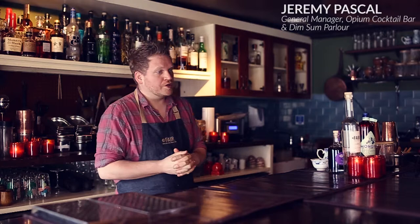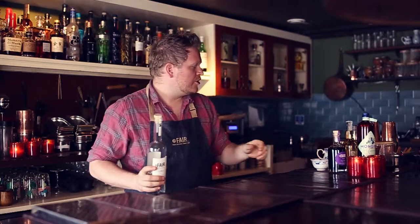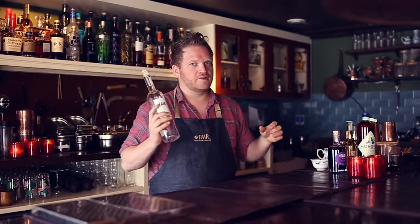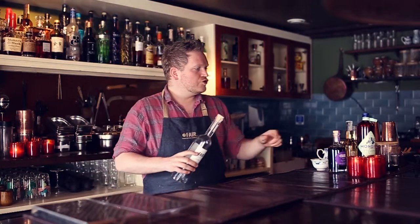Hey guys, I'm JP, welcome back to Opium. As Paul had just explained, we're going to do a drink today called 'In the Name of the Rose,' which is going to use some FAIR Vodka Quinoa that I actually did infuse with some rose tea. If you're looking to buy rose tea, it's actually pretty easy — you can find it in many shops. The one we get is from Wheat Art, but I'm pretty sure any commercial tea shop you will find some rose tea easily.